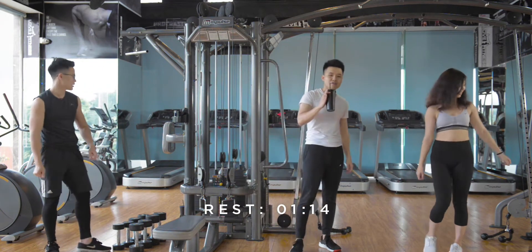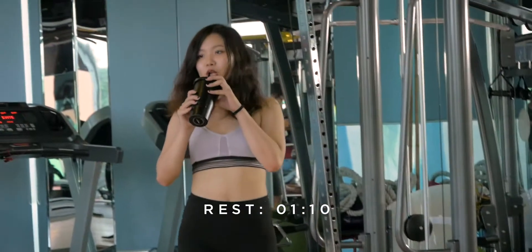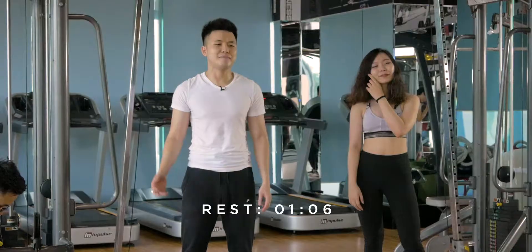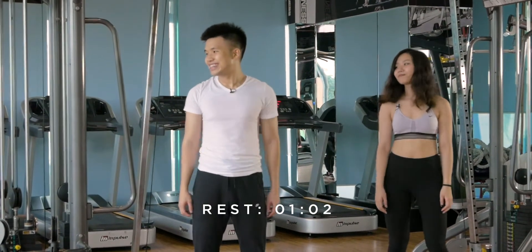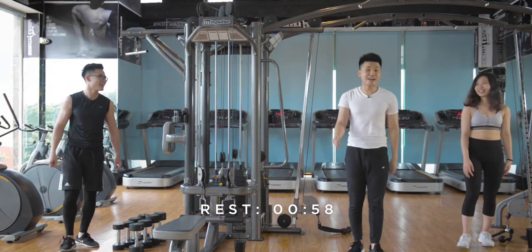Grab some water. You have approximately 90 seconds rest. If you keep working on like this, it's just going to be better and better. Your body's just going to be better and better, thanks to the exercise. Workout with us!